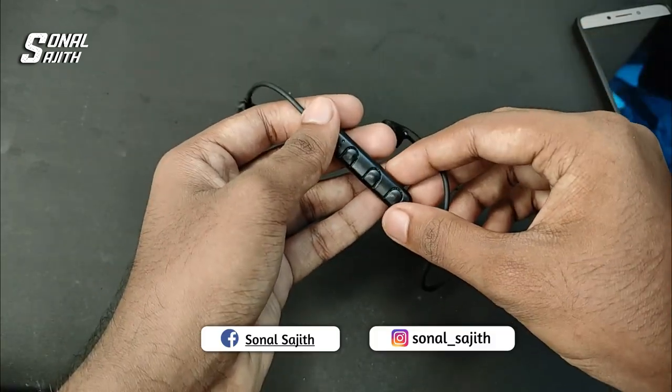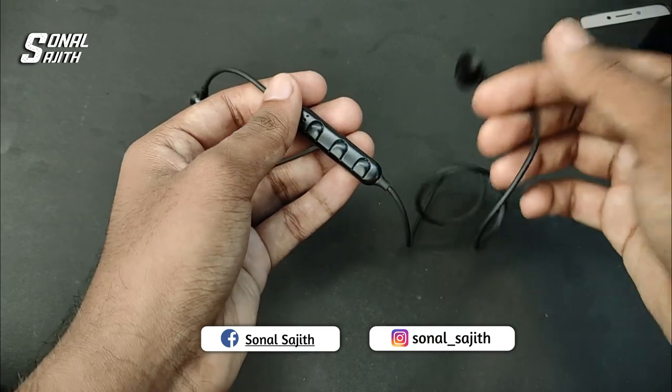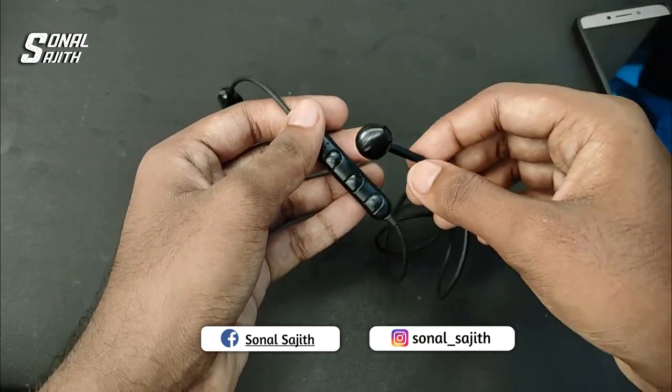If you have a requested video, please like and share with your friends. How to repair the earphone.